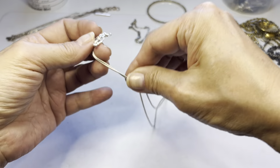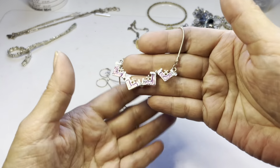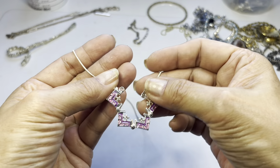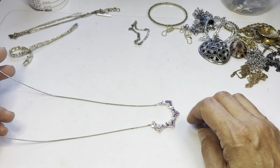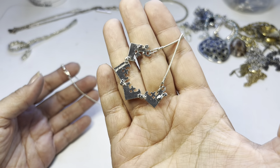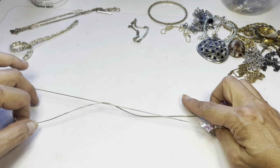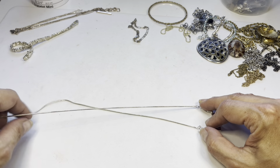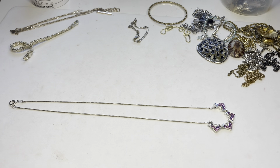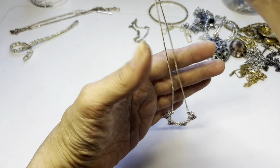Here is a silver tone snake chain with a spring ring and a little design. It says 'Jerusalem' on the back of it. Measuring this one — it has a drop of about 11 inches. Quite cute.